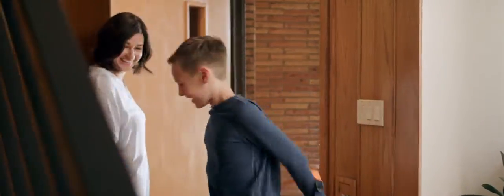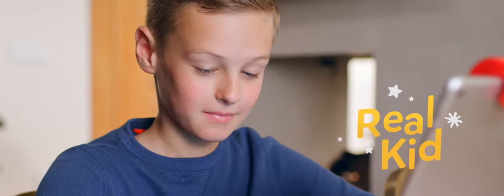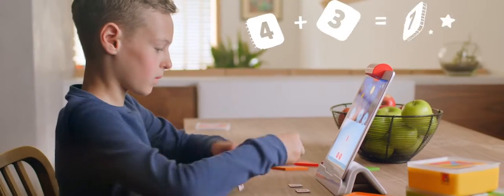Summer breaks are just filled with fun activities, sports, things of that nature. Osmo allows them to keep that part of their brain still working. When they learn by doing, they take that immediately back into school.